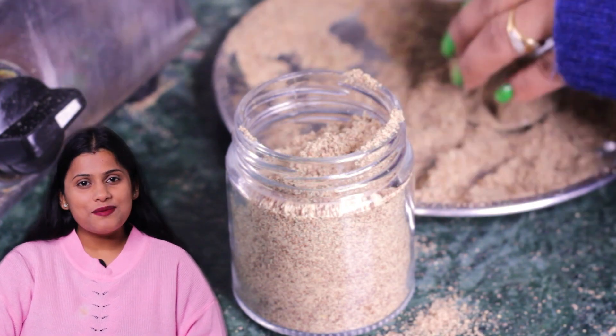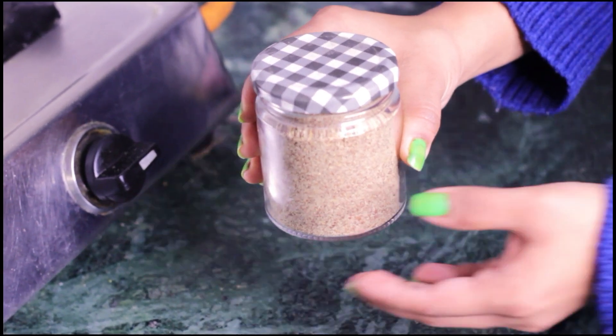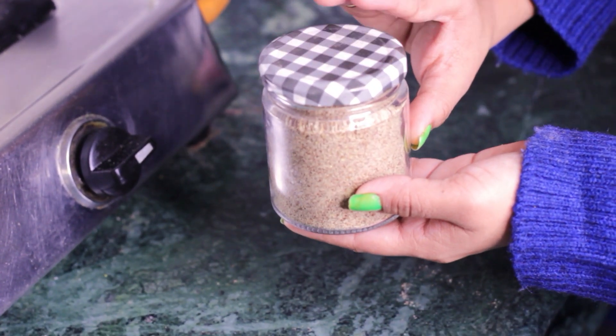You can also keep it in an airtight container. Be careful that your container is clean and completely dry.